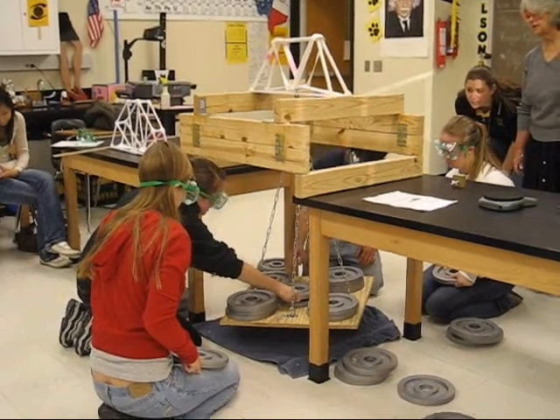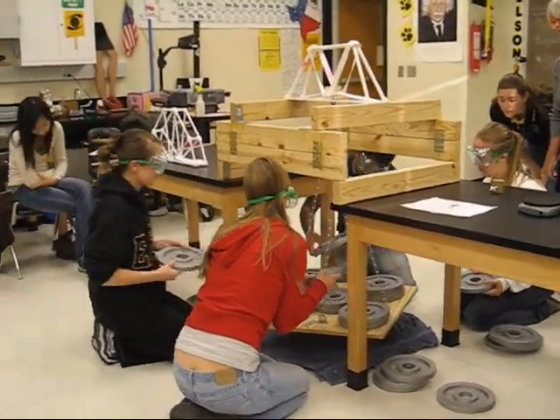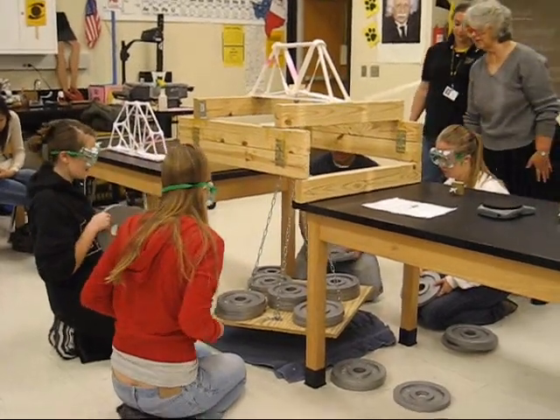And 120. Let's put another one in the middle. Another one in the middle. 130. Opposite one. Go.